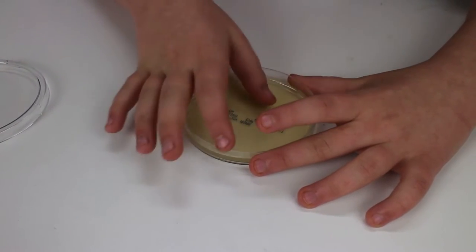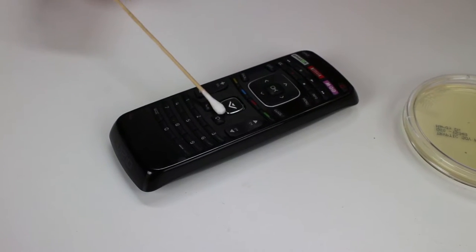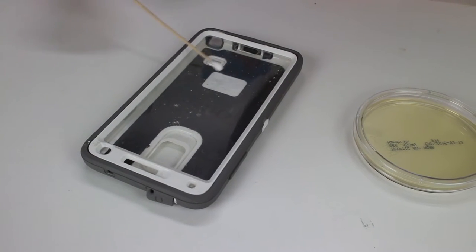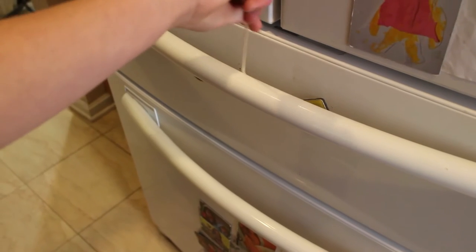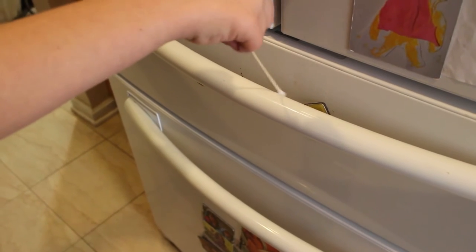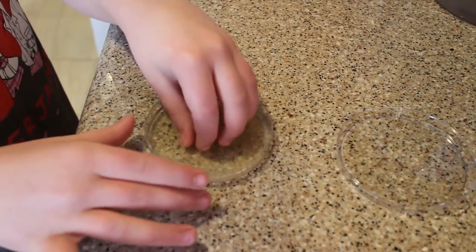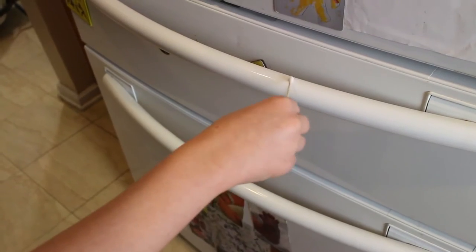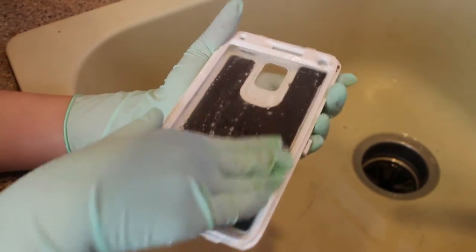First I'm just going to put my fingers directly in the agar to get some bacteria off my hands. Now I'm going to use a Q-tip to take a sample from the remote and put that in a petri dish, then use a new Q-tip to do the same thing with my phone case and put that in a new petri dish. Then I'll use yet another Q-tip to take a sample from the refrigerator door. After that, I'll wash my hands with soap we use almost every day, then take a new sample. We're going to wipe the refrigerator door down with a paper towel and take a new sample. Then we'll wipe the TV remote down with a Lysol disinfectant wipe, and use a little antibacterial soap on my phone case.